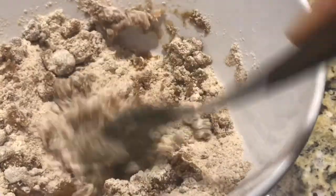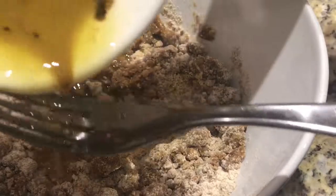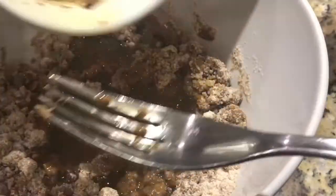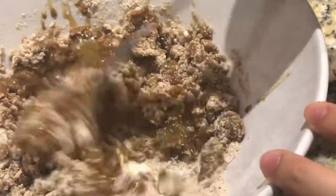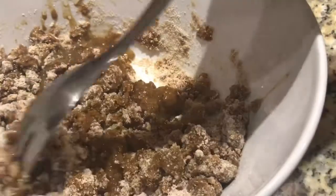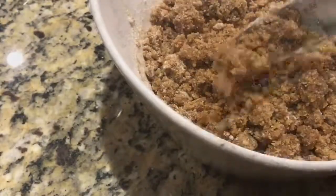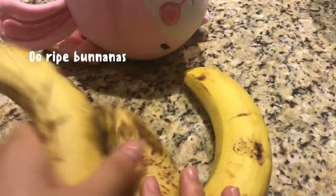Pour in the rest of the butter and mix again with the fork. This is the texture I like to get, but if you want bigger crumbs, mix it less.